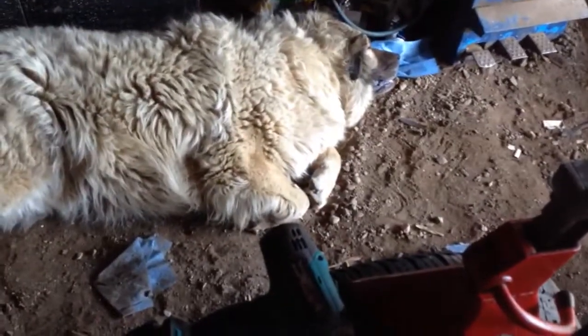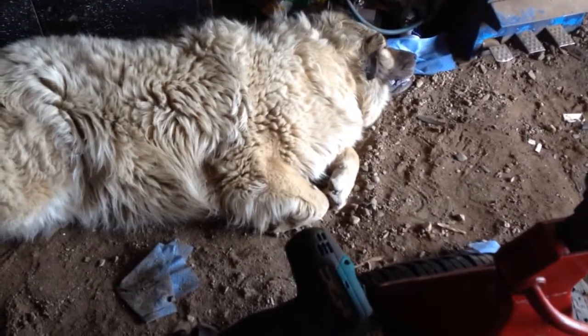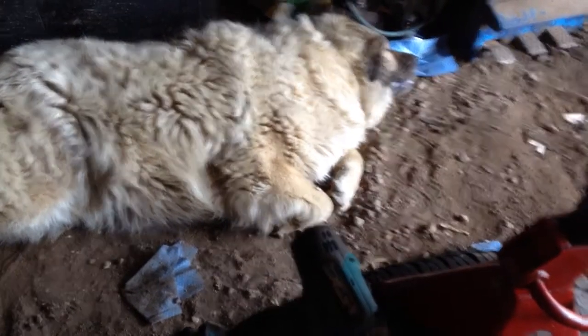My dog's hyperventilating. Ryder, chill out buddy — he's got a fur coat on, it's hot today, and he doesn't know how to take it off. Poor guy.